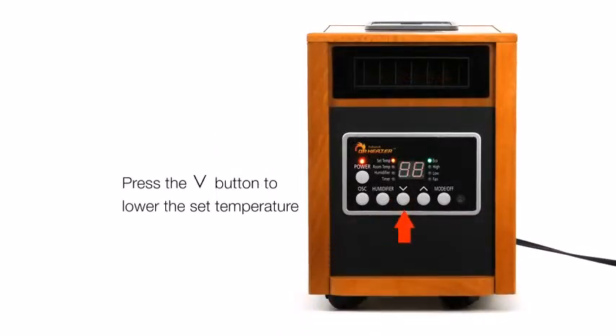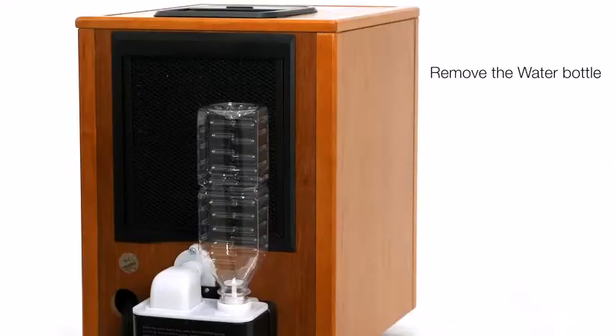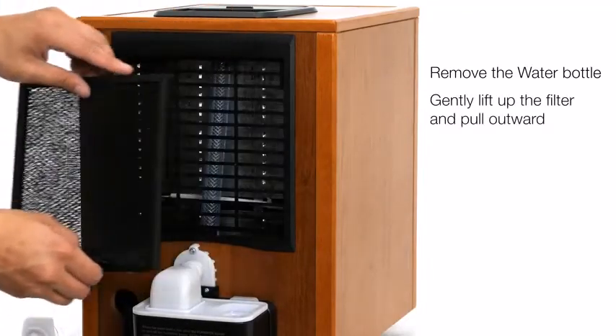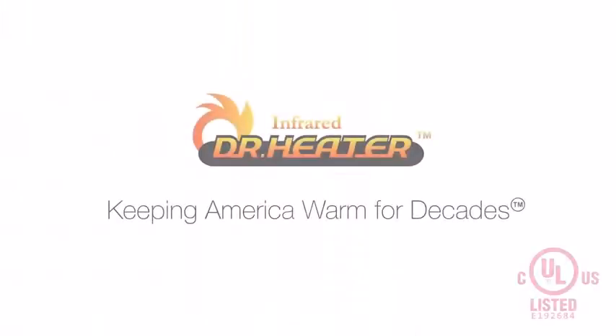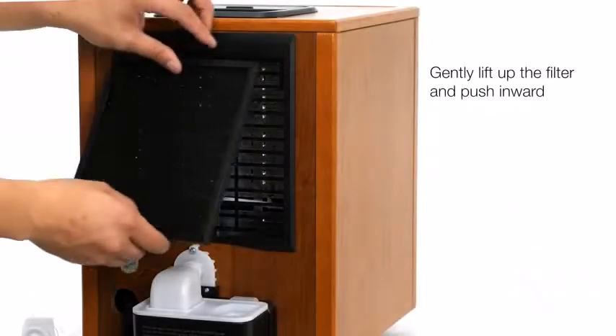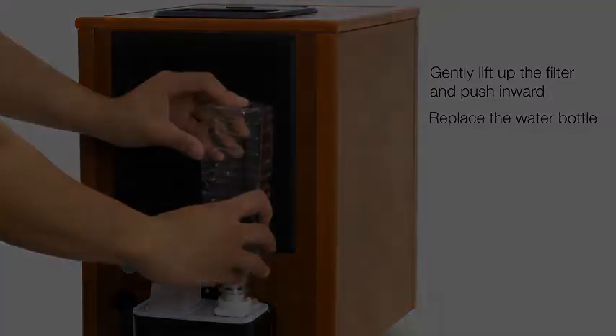The DR998 infrared heater is capable of heating approximately 1,000 square feet. It can be set at auto, high, and low settings. The heater features a digital thermostat with a temperature range of 50 to 86 degrees Fahrenheit. This model is designed for quick heating and comes with a quiet blower fan to regulate and maintain the heating process. This heater is tested and certified by the Underwriters Laboratory USA, maintaining high standards of safety and security.